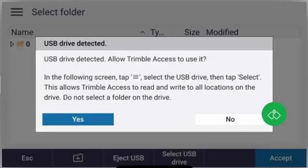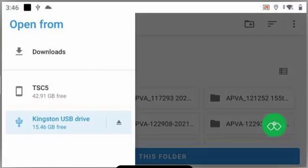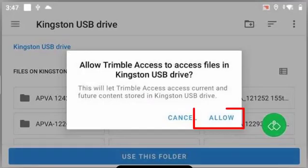You should see a notification that a USB drive has been detected and whether or not you want to allow Trimble access to use it. We'll tap yes, and then you might need to tap on the menu button in the top left hand corner to navigate to the USB drive. Once you've navigated to the USB drive, make sure that you tap 'use this folder' and press allow.